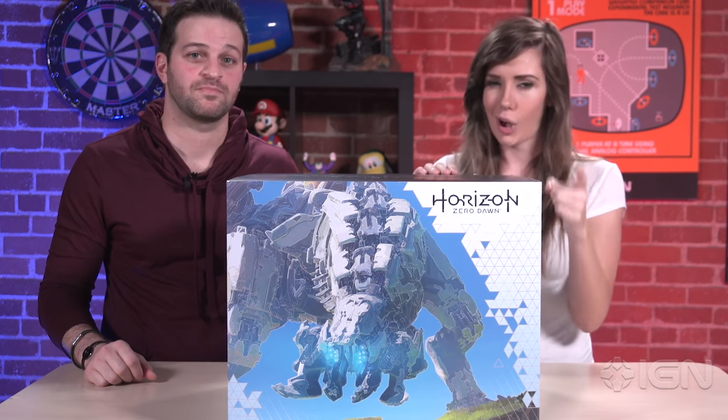Hey guys, I'm Alana and this is Matt with Project Triforce. This giant box in front of us is the Horizon Zero Dawn Thunderjaw collection that we're going to open up for you right now.